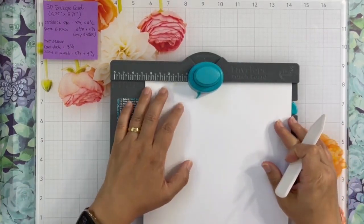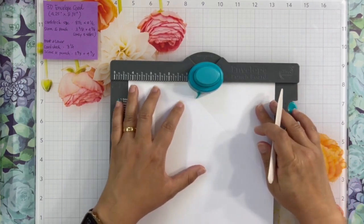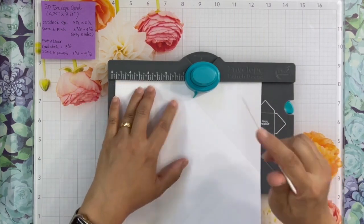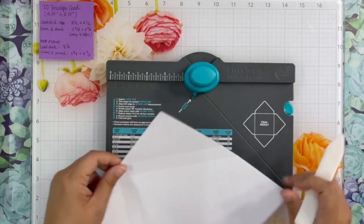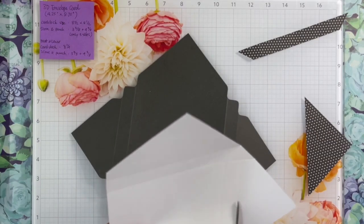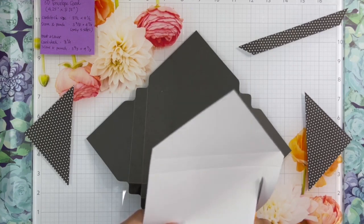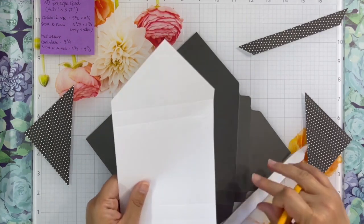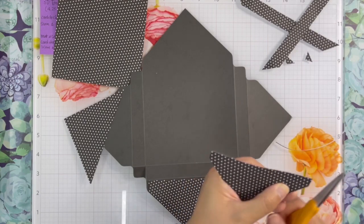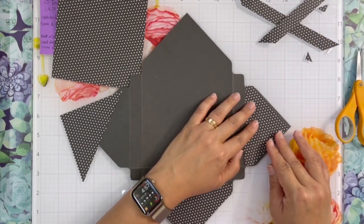For the mat and liner, we're going to use pattern paper cut into eight and a quarter by eight and a quarter. You only need to score all four sides of the paper. You do not need to punch the paper because we're going to cut all the sides with scissors or paper trimmer. Carefully follow the score line when you cut the pieces. After cutting, I trim a little bit more just to make sure they are the same size and make a nice mat for the envelope.